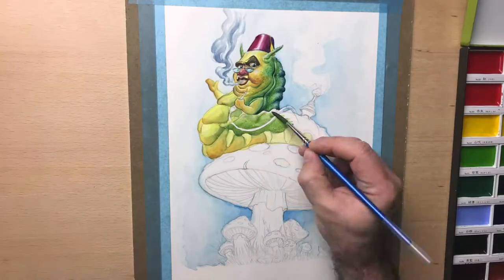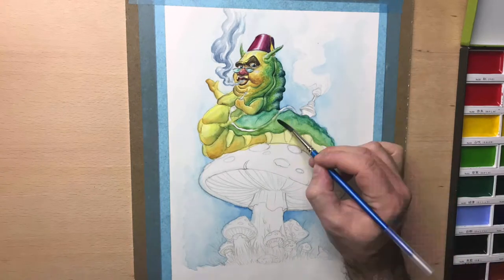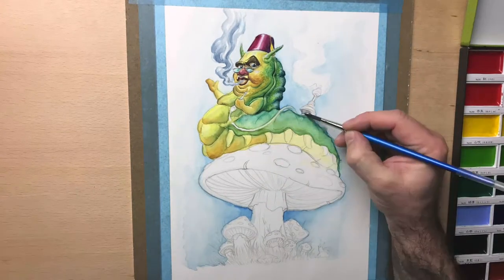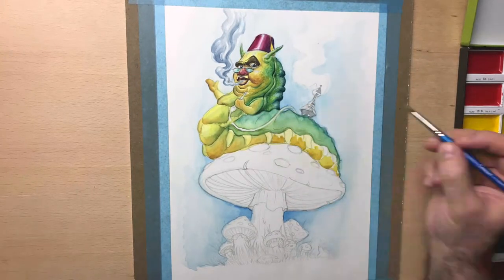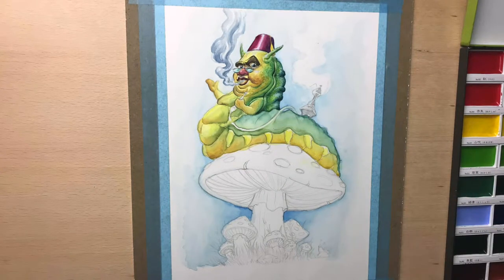Just enjoy it. And I gotta say, I really had a good time and a lot of fun with the watercolors and working on this painting.